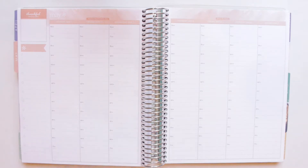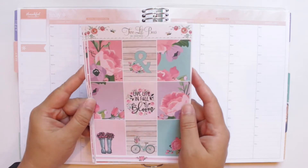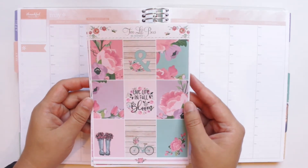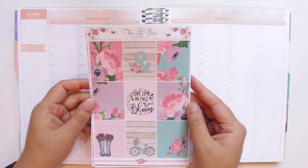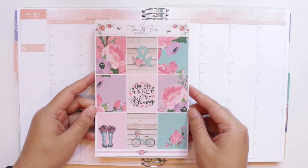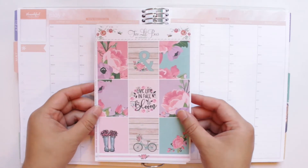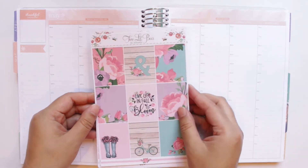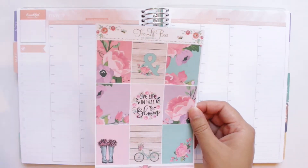Here is the kit I'm speaking of — it's from Two Little Bees and it is so, so pretty. I love the art that she used. Maria from Two Little Bees has such a unique style and I love it so much. It works so well for my Plan As I Go style. Let me go through the kit with you guys.